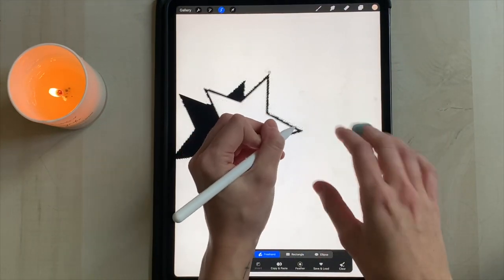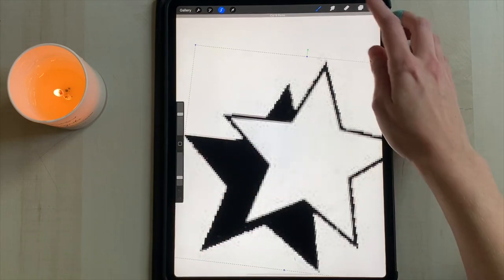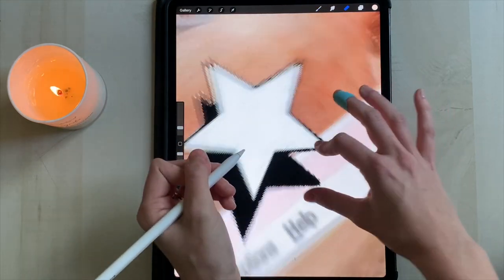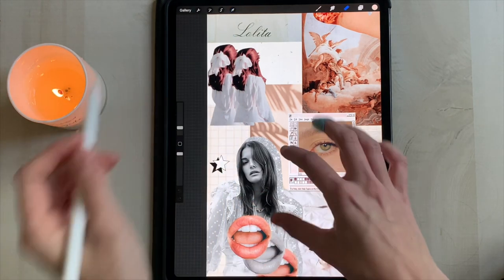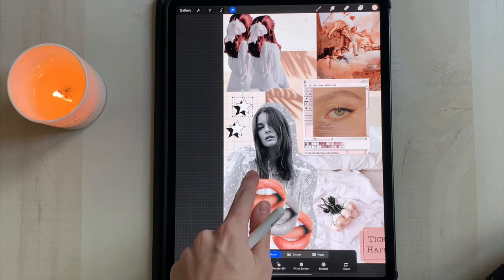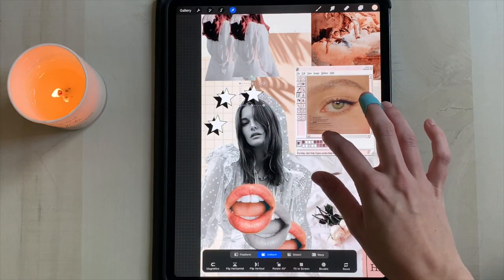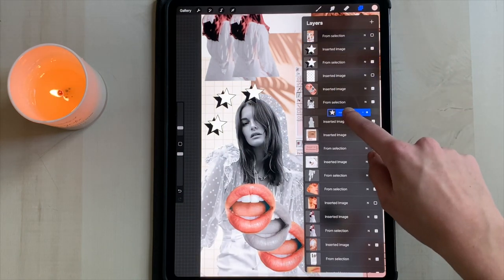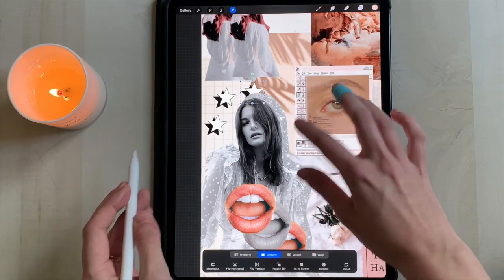Now I'm cutting out the star from this wallpaper. We're going to use three of them, but don't cut out all three — that's too much time. Just cut out one and copy and paste the rest. Once you have it cut out and cleaned up, copy and paste. Bring that star over to where the grid is showing through by the black and white girl, then copy and paste two more times so you have three stars total. Rearrange them however you like. I'm dragging one of them right underneath the black and white girl layer so it looks like the stars are kind of in the background.